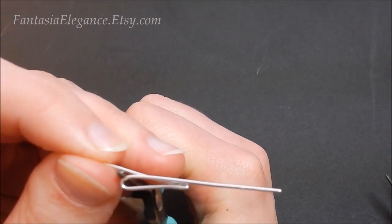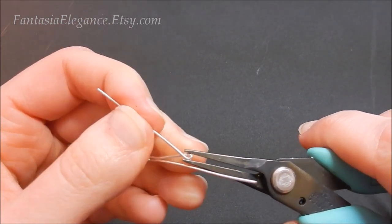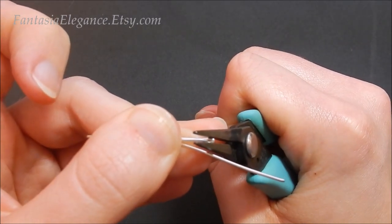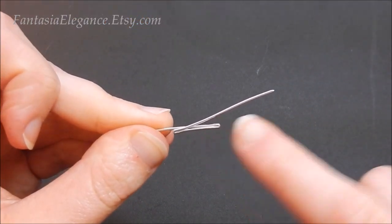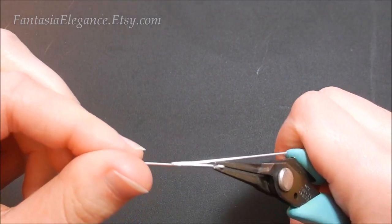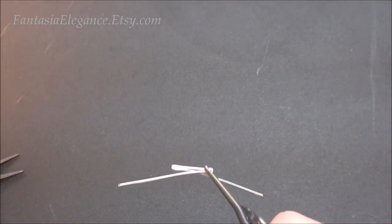Then we're going to make the other bend on the opposite side and crimp that down nice and tight using the chain nose pliers. If your wire starts bending out of alignment, don't worry — you can straighten it back out so they're running parallel. I'm going to tighten that up, then grab my two pairs of pliers to straighten it all out — you don't want it to be crooked.